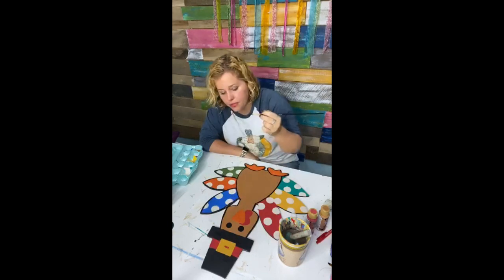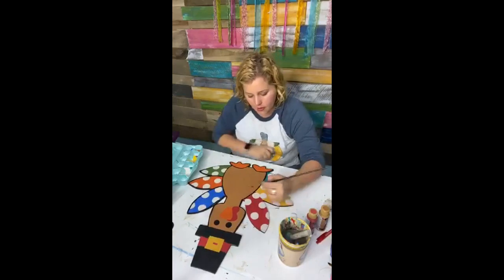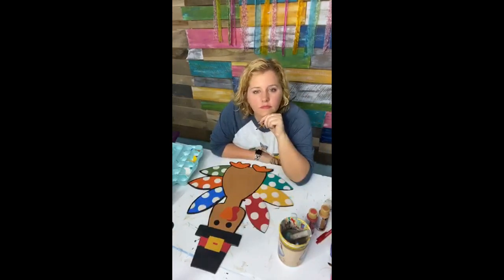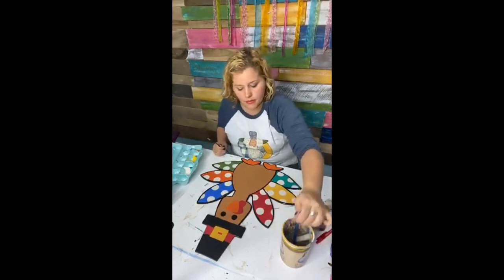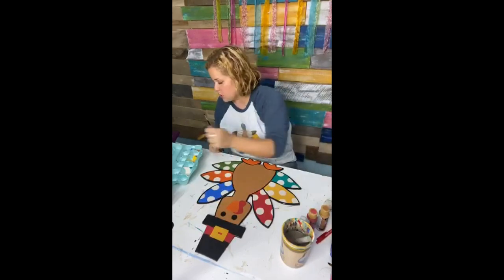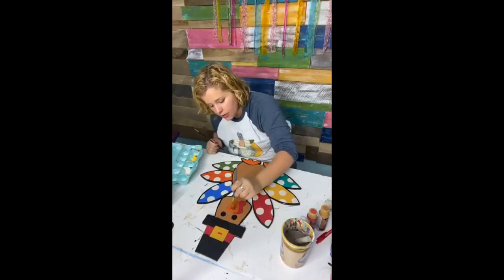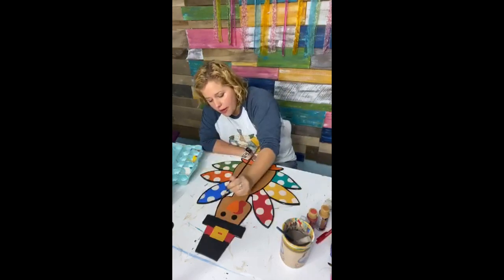But my style is also very whimsical. I think my beak or whatever of my turkey needs one more coat, because the orange didn't cover the brown as well as I had wanted it to. There's actually three coats of orange on there. The red covered pretty well though. And then I'll outline it with black.